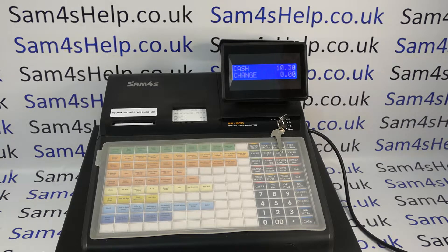This video from Sam4SL will demonstrate how to program the description of a function button on the ER900 series register. I'm using the 940 model but the process will be the same across the range.